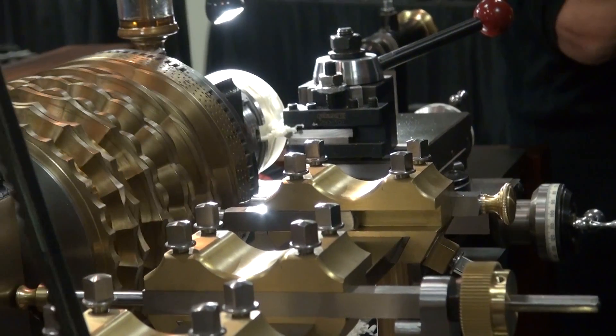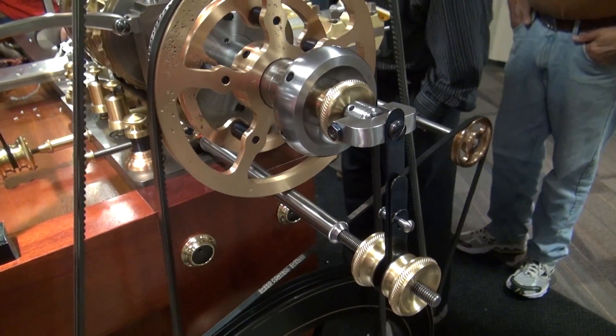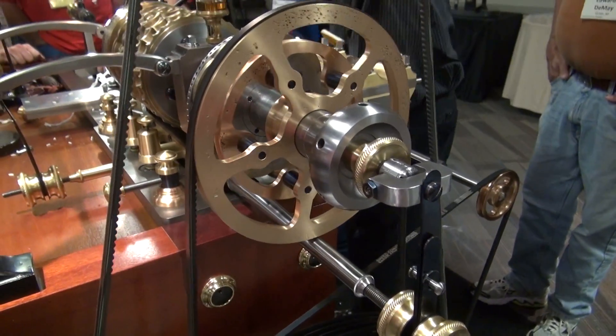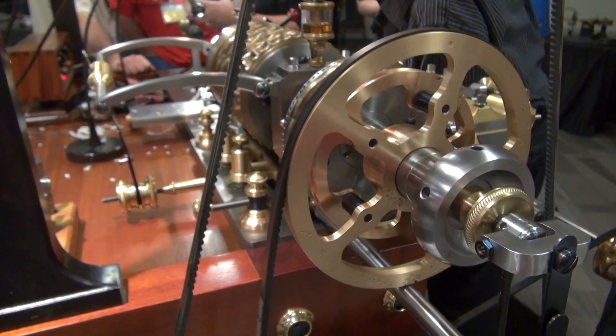And one and a half microns. Yeah, it's a two-part.